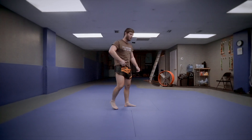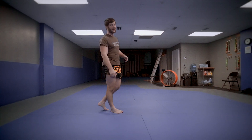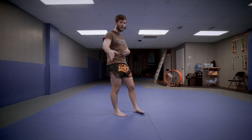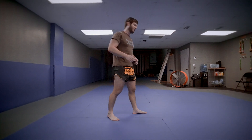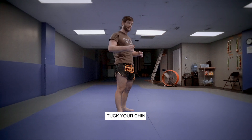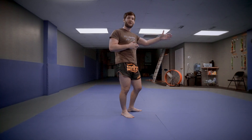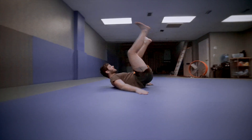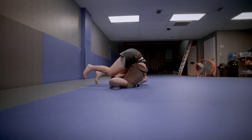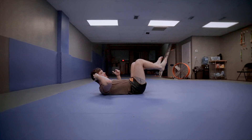Now let's do the back fall. The back fall is when you're getting pushed back, getting double-legged, getting taken down, and you don't have time to turn to the side. The side fall is safer and you're less likely to hit your head. But if you're falling straight back, make sure you tuck your chin so you don't hit your head, and keep your legs straight out in front of you — don't let them come up to the ceiling, or the back of your head hits the ground.